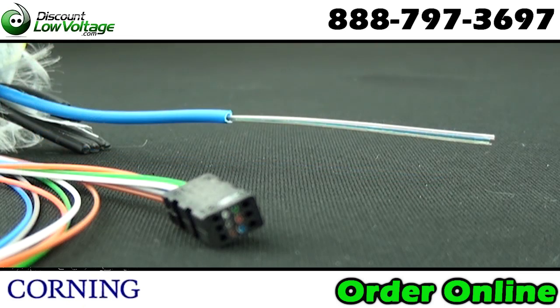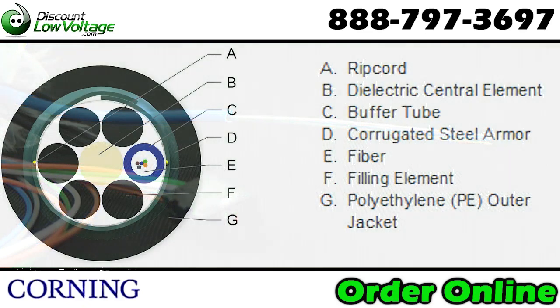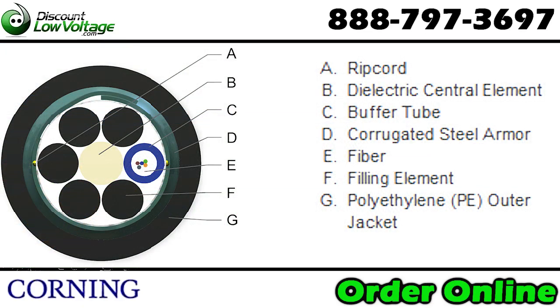Each buffer tube holds up to 12 strands. The buffer tube will be colored to let you know which buffer tube has the fiber in it. This fiber design is available in a 62.5 multimode, 50 micron, and single mode fiber.